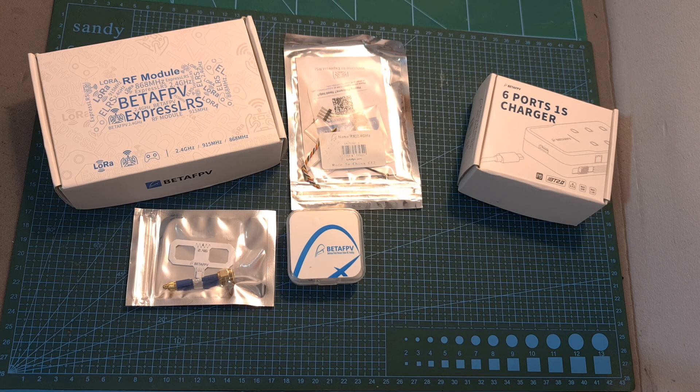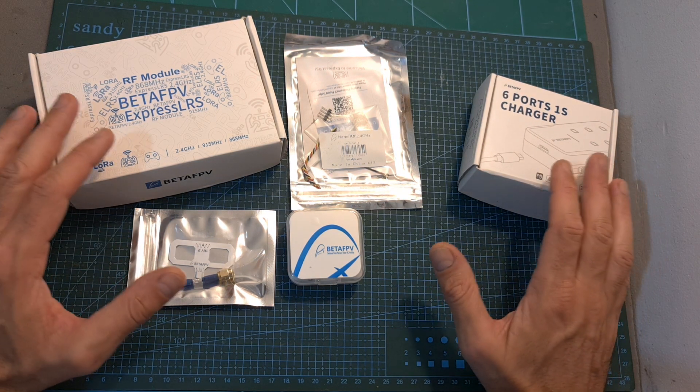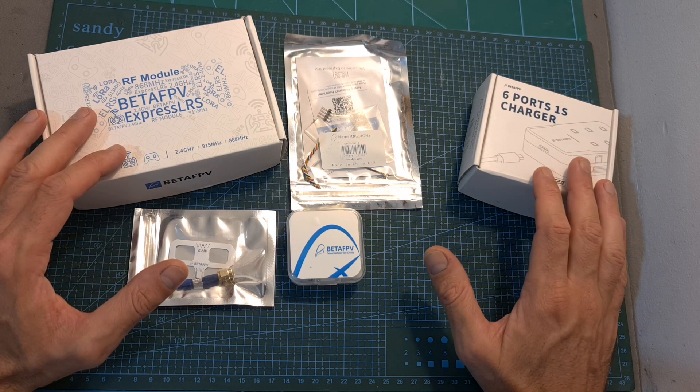Hello guys and welcome back to my channel. Today I'm going to check a couple of the latest products by BetaFPV.